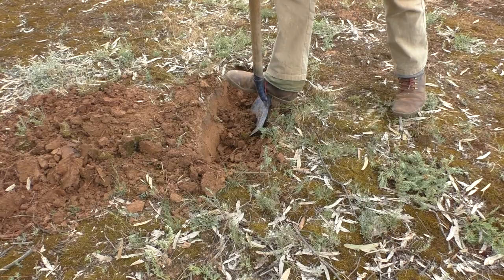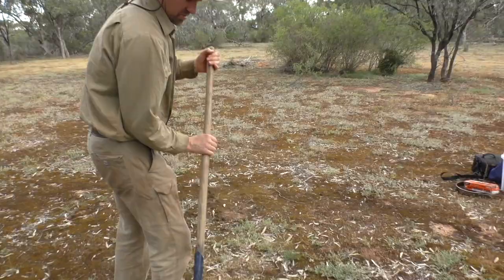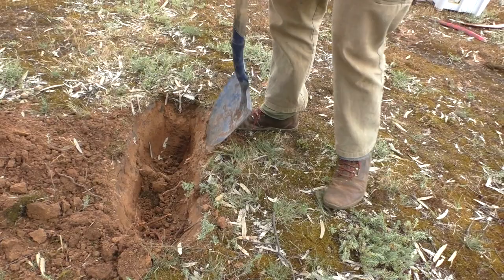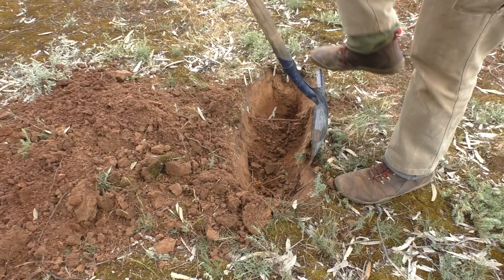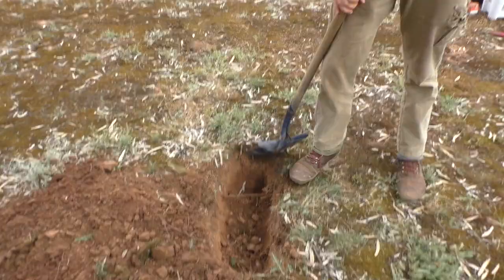You want to get the hole or trench about a foot deep if you can. That really does allow you to have enough room for your coals and ash to start building up. It takes a little bit of elbow grease, particularly in these sorts of soils — in some other parts of the world we might have dug a three-foot hole by now — but it's worth putting in the effort.